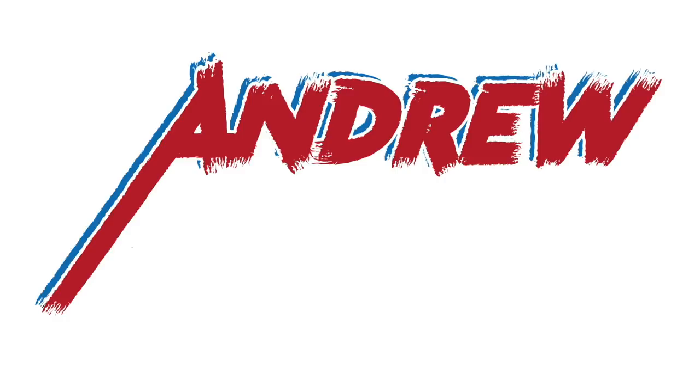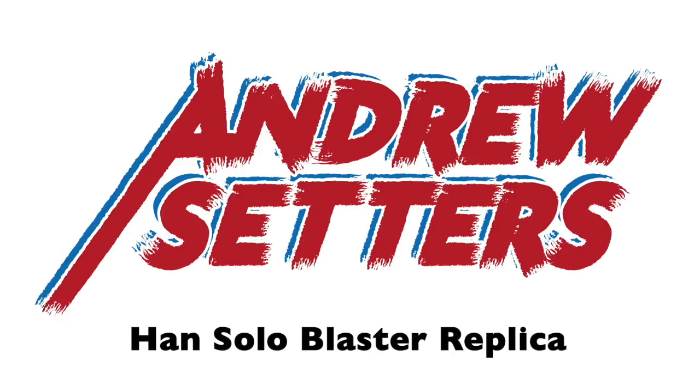I made this Han Solo blaster and I got to take it on board the Millennium Falcon. This is my take on the iconic Han Solo blaster from the Star Wars movies. This is something I've wanted since I was a kid and it is so cool to have it in my hand now — something that looks and feels real, not like a toy. Stick around to the very end; I'll show you how I got a chance to take this on board the Millennium Falcon.